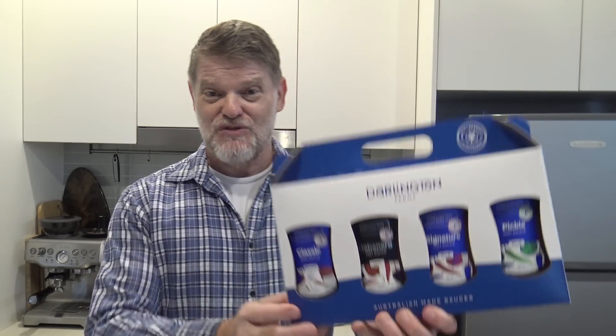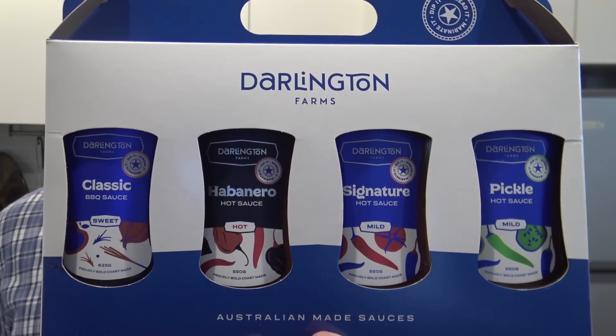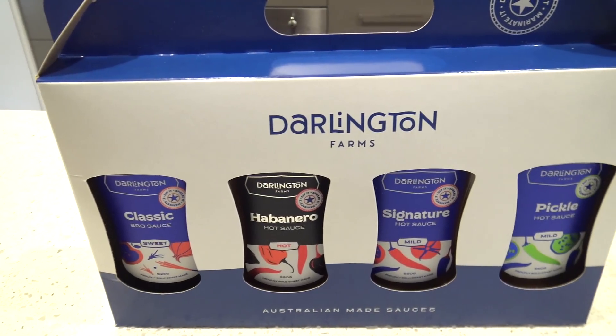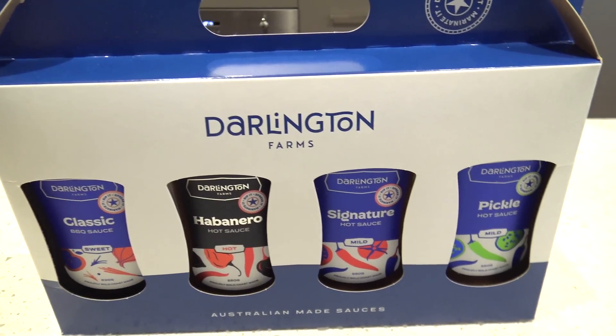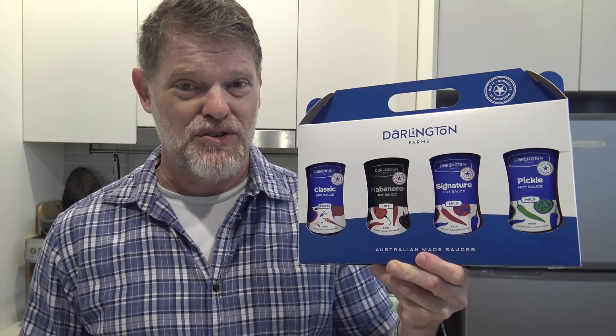G'day guys, Greg here. Now it's product review time and today I'm going to be reviewing Darlington Farms sauces. Darlington Farms is a Gold Coast company, so that's really good, just down the road. I didn't mind when they said they wanted to send me some to do a review on because I already use one of their sauces all the time and it's one of my favourites.